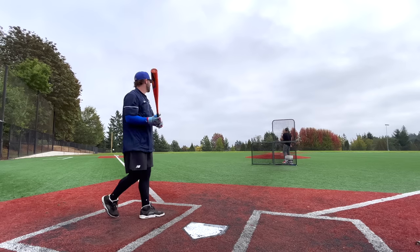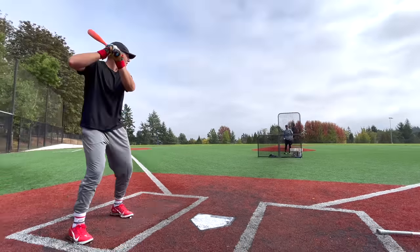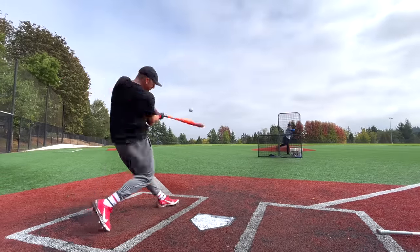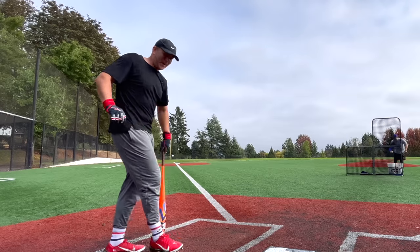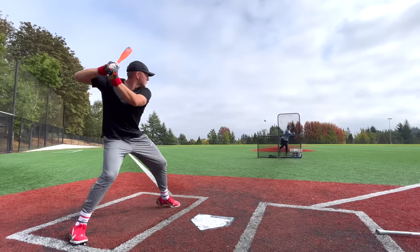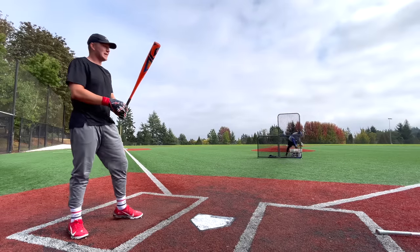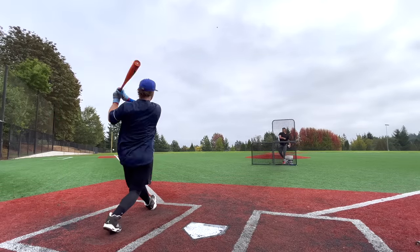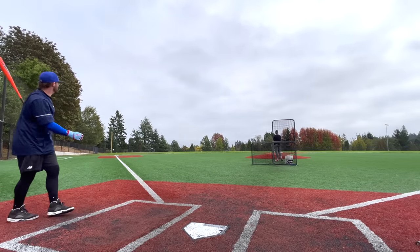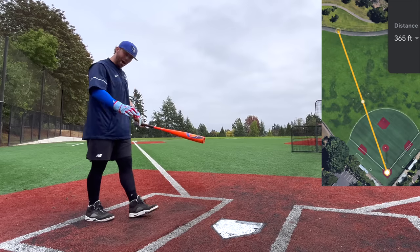That's all smashed, dude — it's really hot, I'll tell you. Oh my gosh, that almost hit someone in a backyard. That does sound really good and feels really good. That ball's really traveling — right on the fence.